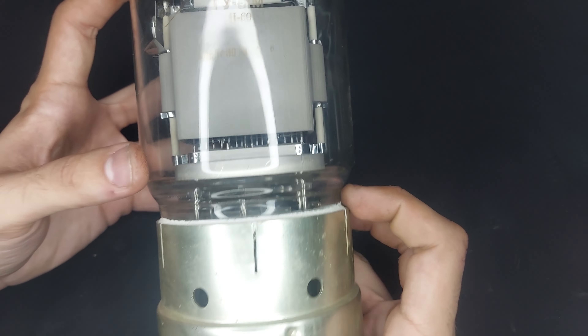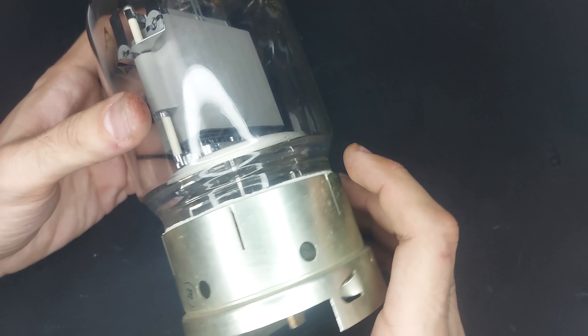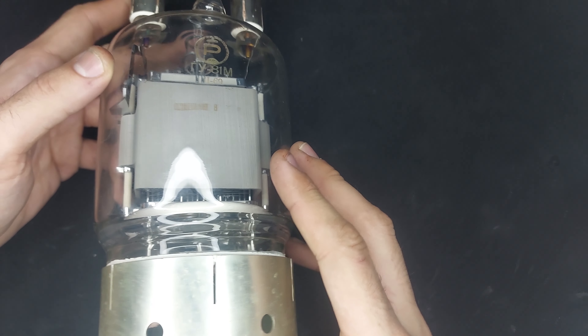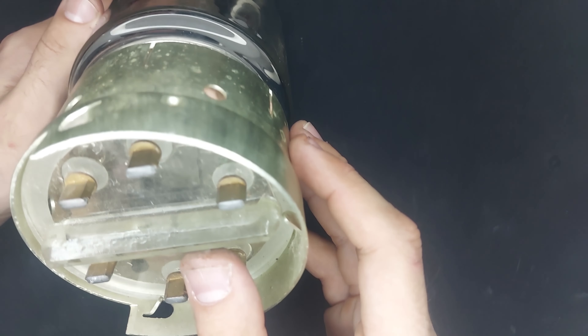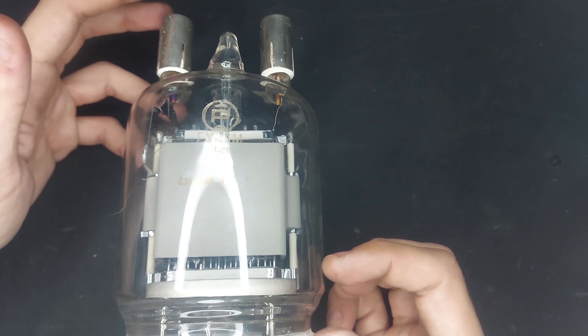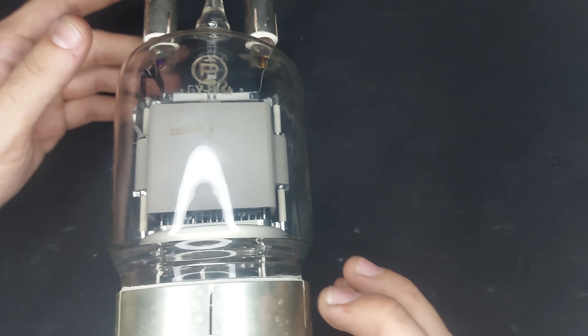So if those numbers are anything to go by, this one is a 400 amp peak at 3.5 kilovolts, and this is a 400 amp peak at 16 kilovolts. You can see just how massive this thing is.